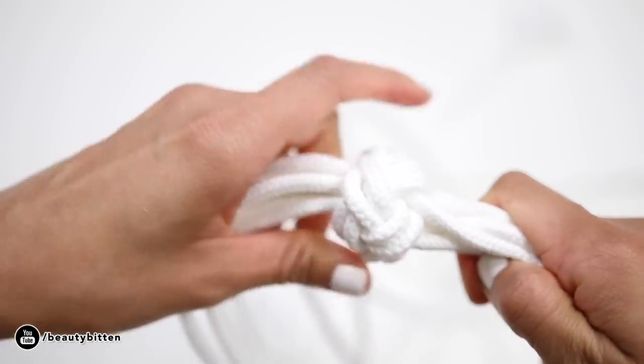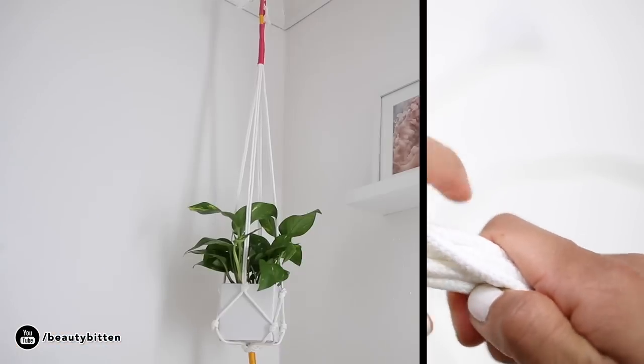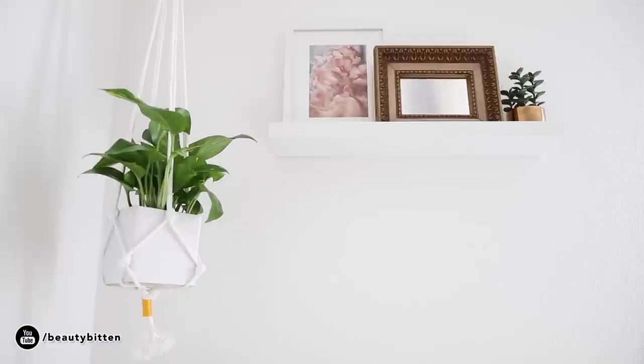It's perfectly okay also if you just secure the end of your planter with a simple knot. Once you have tied the knot of your choice, you can wrap the cords again with some colorful thread for added detail.